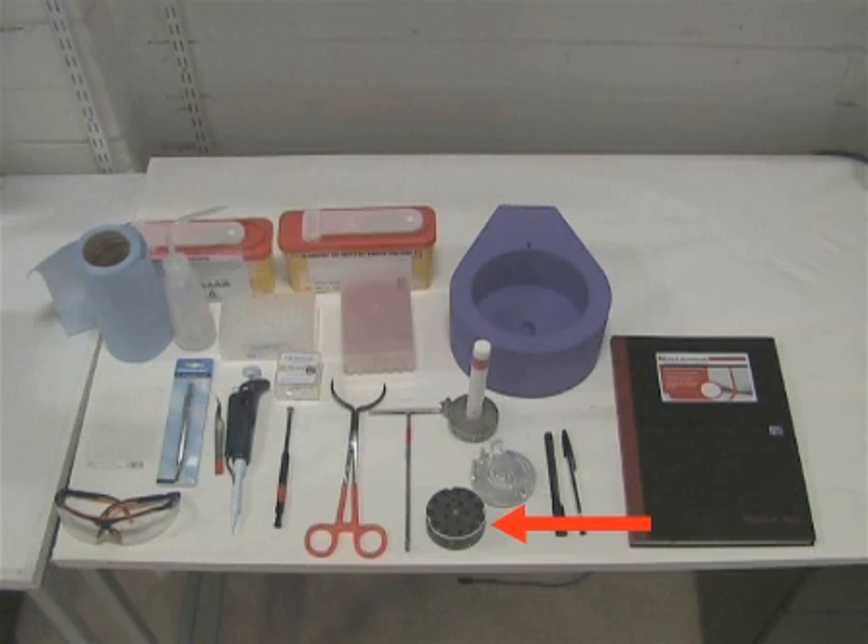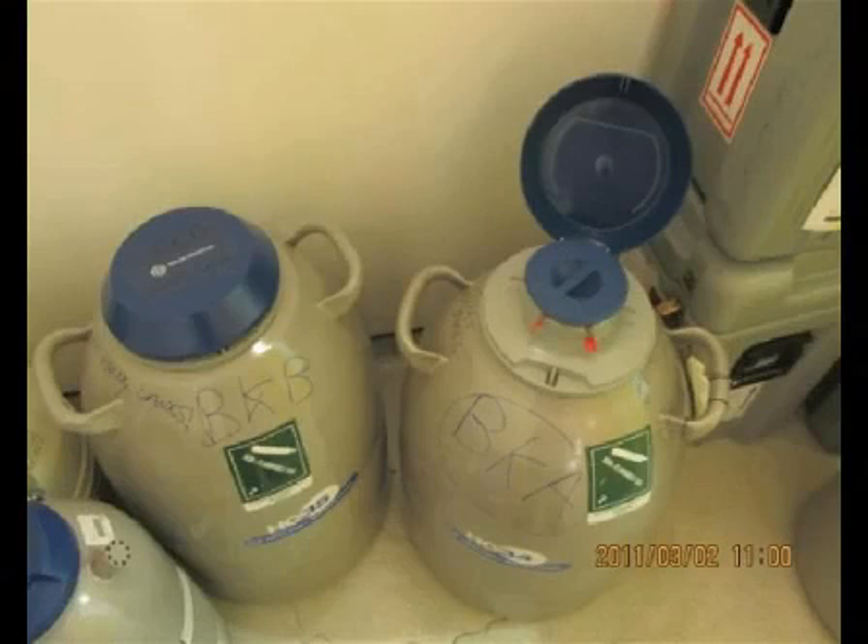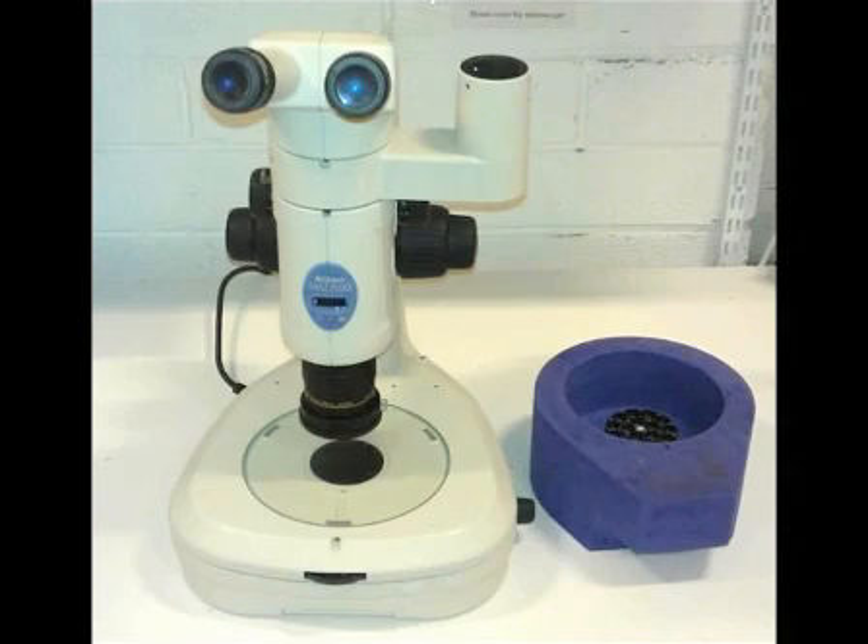A puck for storing cryocooled loops containing crystals, a foam dewar filled with liquid nitrogen for cryocooling the crystals, tongs, a transport or storage dewar, and a harvesting microscope.